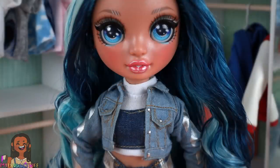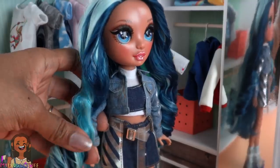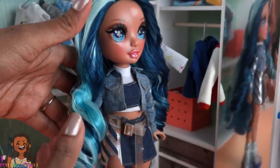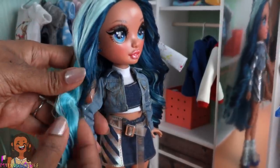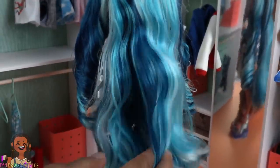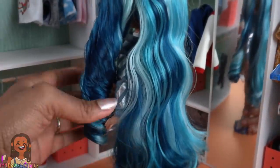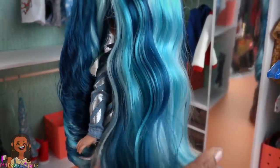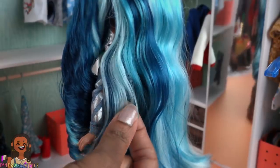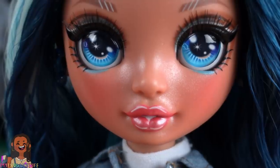So here is a quick review. Skylar's theme is blue. Right out of the box, we have a lot of product in these front curls — they are pretty crunchy. Some of them have gotten a little squished from the packaging. The hair in the back has a little bit of a wave. The hair quality is still really nice. Her hair is like three different shades of blue, with a little bit of teal and a light pale blue. Her eyes are teal and blue.